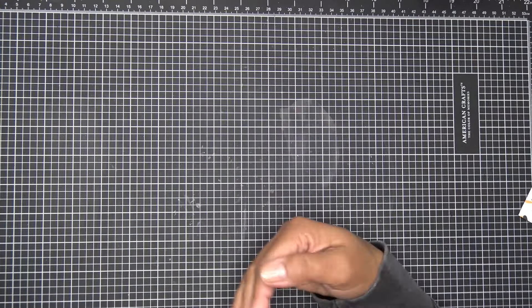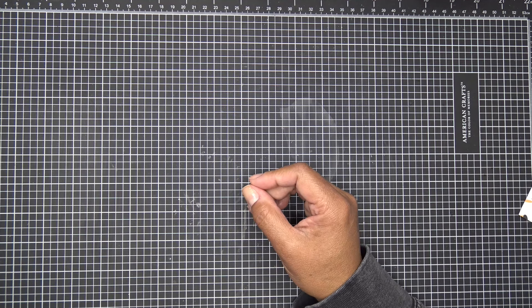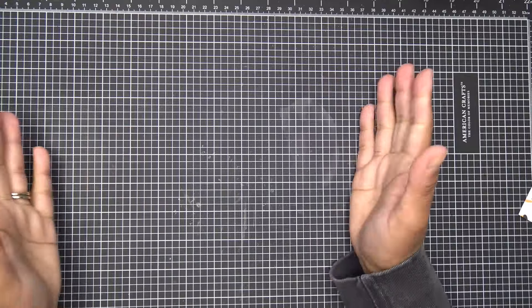Essentially I'm going to make a box — something like this — five by seven, an inch and a half deep, with a couple of partitions. We'll see how it goes. Let's go over to my computer — fingers crossed.